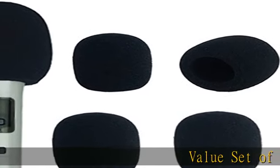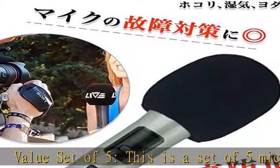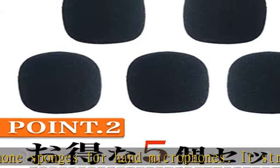Value set of five: this is a set of five microphone sponges for hand microphones. It stretches to accommodate a wide range of sizes. The microphone can pick up a clearer voice by installing this windshield.